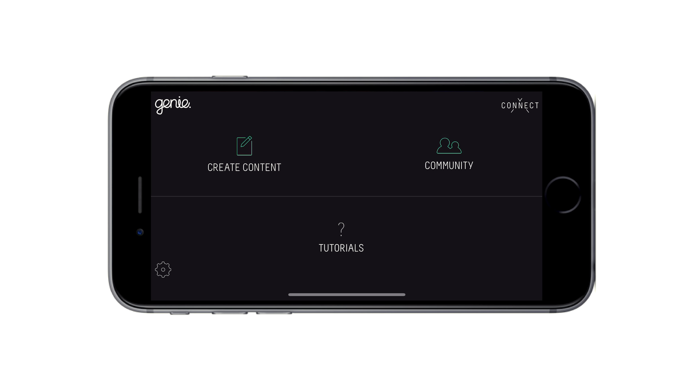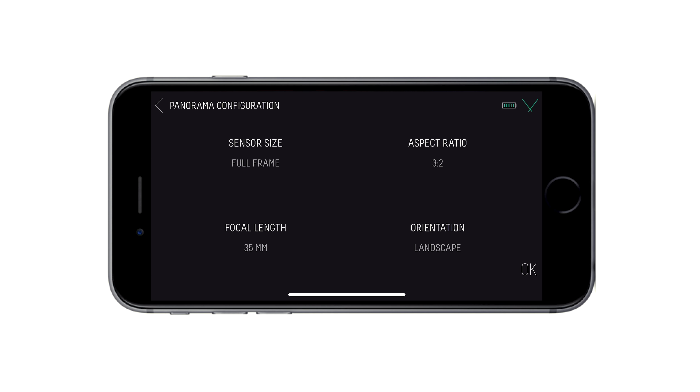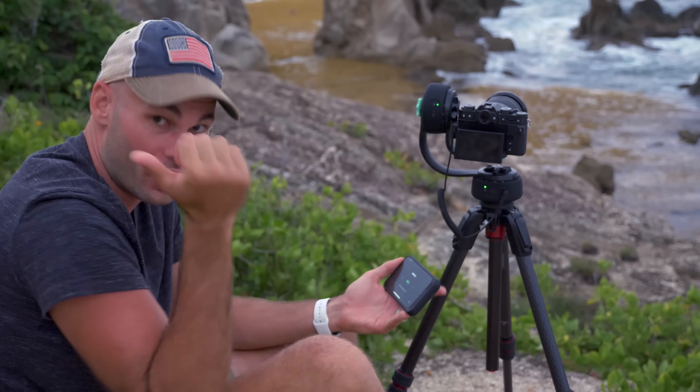I'm going to open up the Genie 2 app and in the upper right-hand corner, I'm going to click on the connect screen. You'll see the pan and tilt option here. I'm going to connect to both of these and then click on create content and panorama. The first thing I need to do is set my camera's sensor size — I'm going to set it to APS-C because I know the sensor size of this camera.